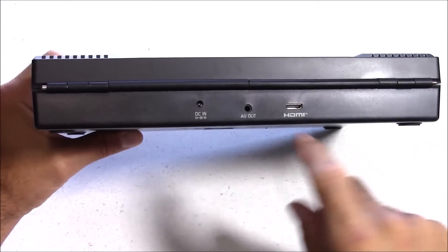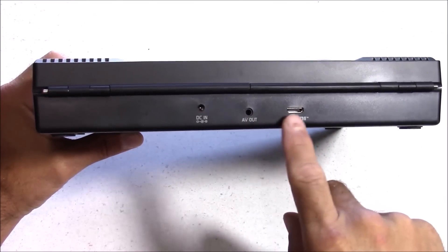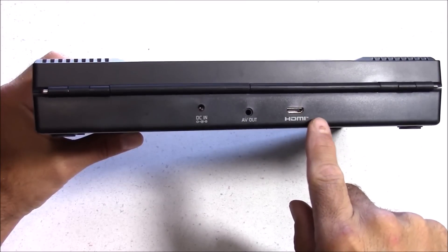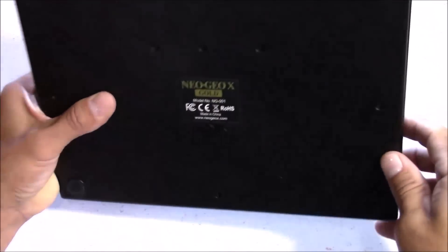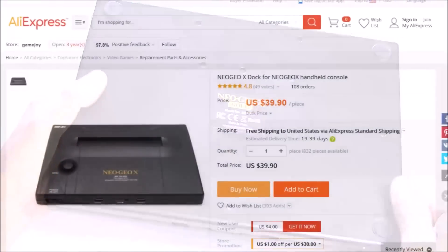This was originally released back in December of 2012 and was not an official SNK product but was licensed by them. Unfortunately the NeoGeo X ended up being a failure and SNK themselves ended up pulling the plug due to quality issues.